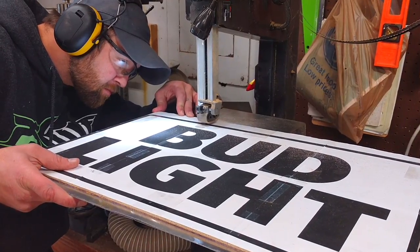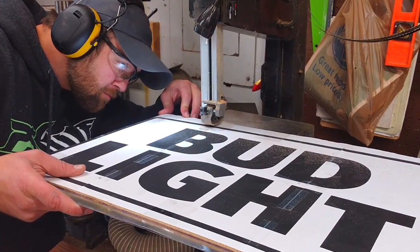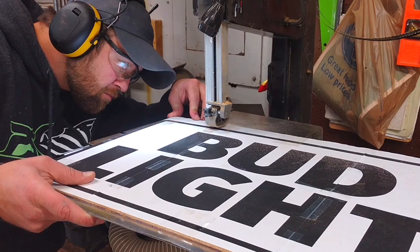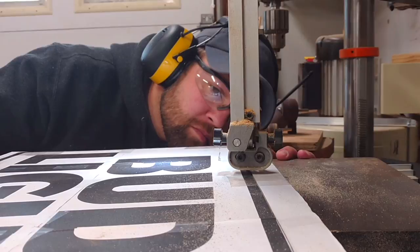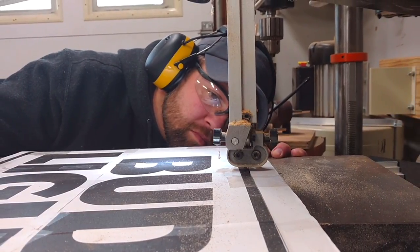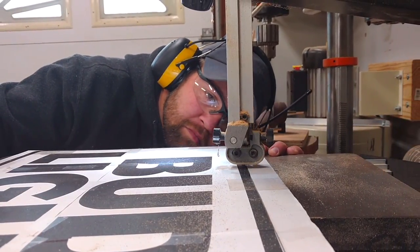These two pieces of aluminum are going to end up being slightly different sizes. On the first pass, I'm going to cut to the outside of the line. Then I'll remove one of the sheets of aluminum and go to the inside of the black line. This will give me that nice crisp border on the outside of the logo.